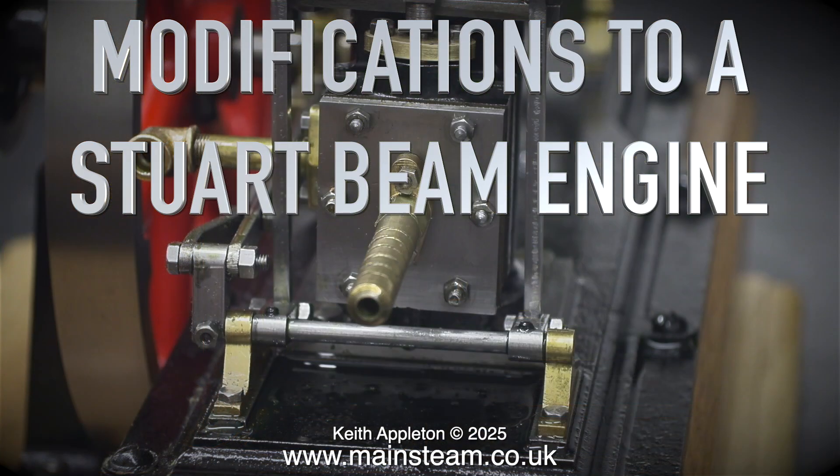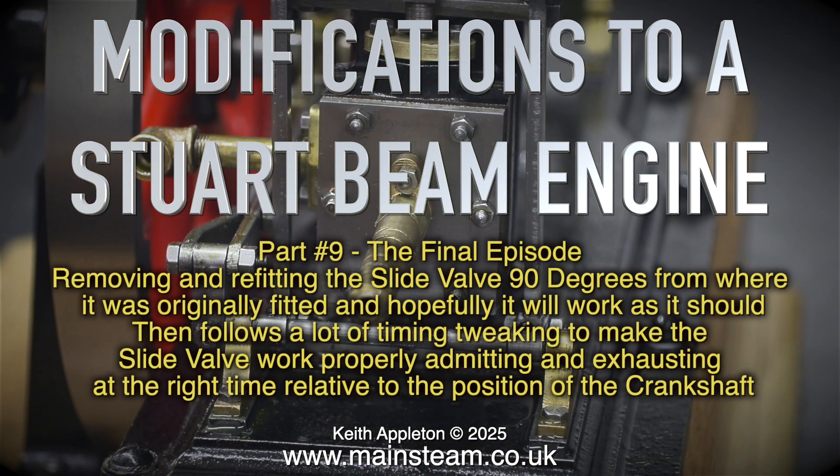Modifications to a Stuart Beam Engine, part 9, the final episode. This covers removing and refitting the slide valve 90 degrees from where it was originally fitted, and hopefully it will work as it should. Then follows a lot of timing tweaking to make the slide valve work properly, admitting and exhausting at the right time relative to the position of the crankshaft.